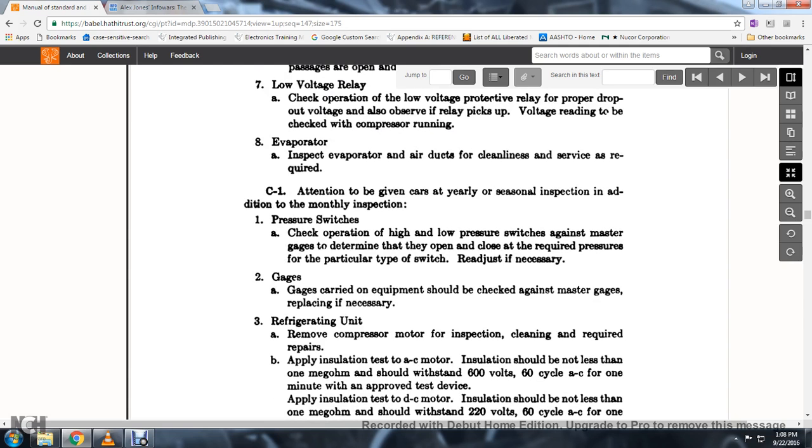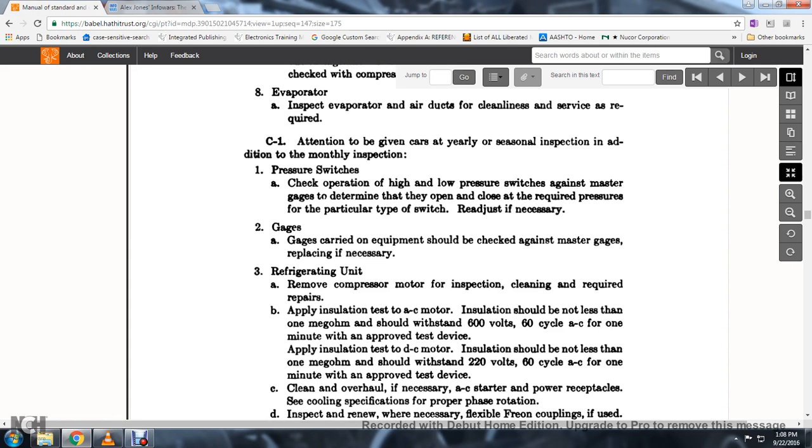35. Two gauges carried on the equipment should be checked against the master gauge and replaced if necessary. The refrigeration unit: remove the compressor motor for inspection, cleaning, and required repairs.